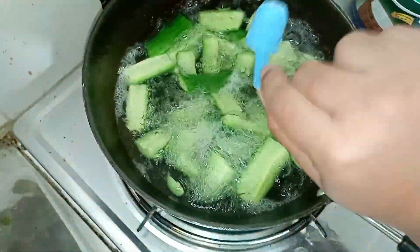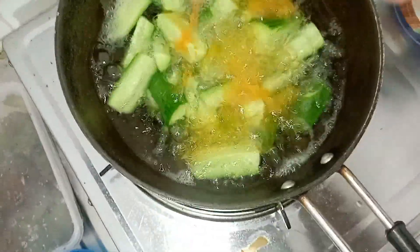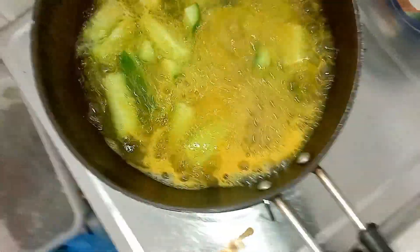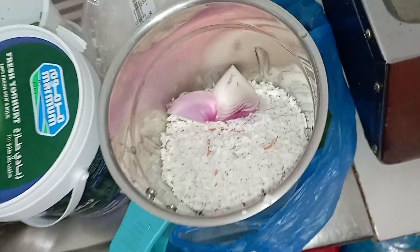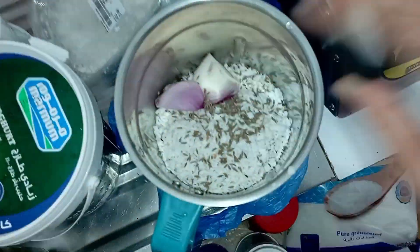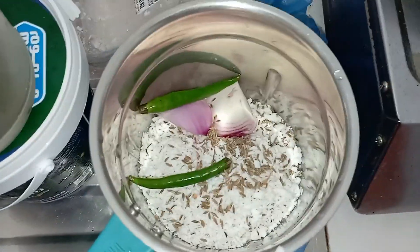Let's add 1 teaspoon salt, 1 half teaspoon turmeric powder, 1 half cup of grated coconut, 1 half onion, 2 tablespoons, and 2 green chili.